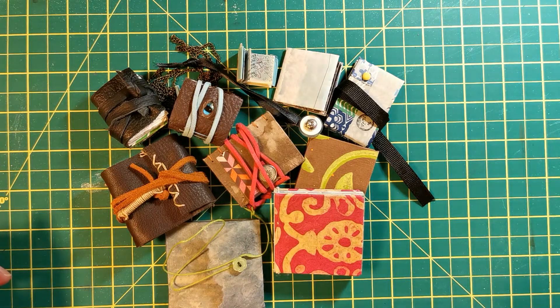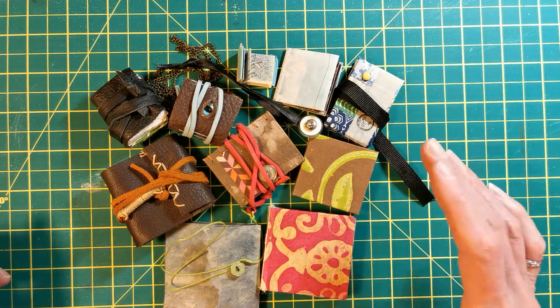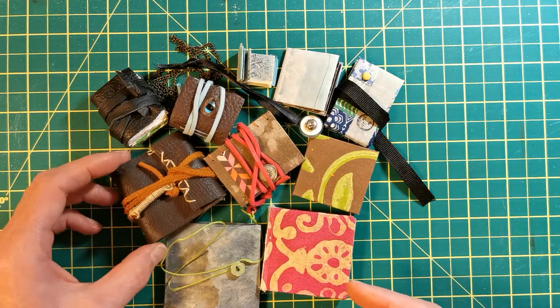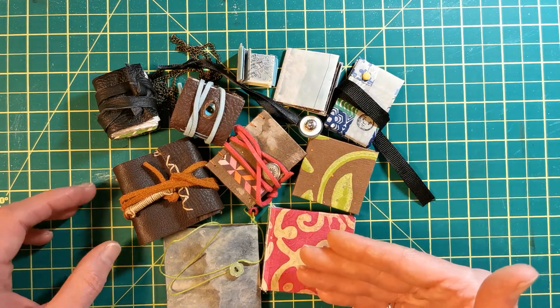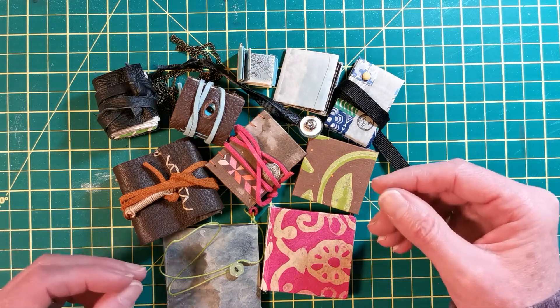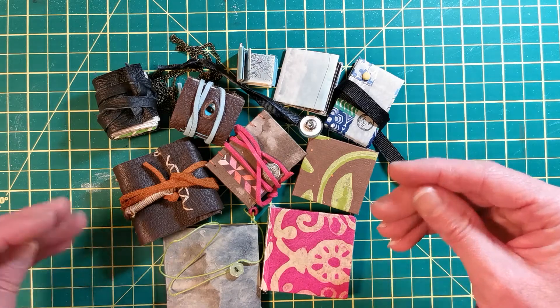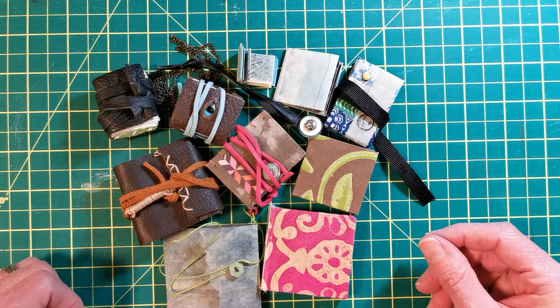I'll post at least one video a week in May on the different ways to make miniature books, and I'll probably come up with some other ideas as well — probably a mini junk journal, and using the jelly press to get different aspects of color and texture into the book pages. I hope you join me.